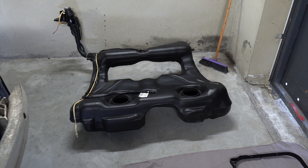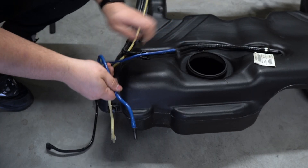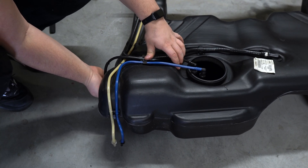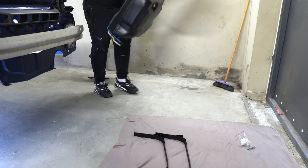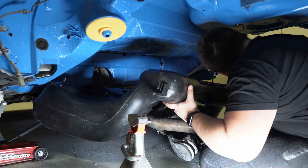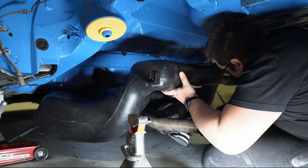Once the cables are installed we can go straight to the fuel tank. I will start by installing the fuel hoses along with the pump as it is much easier at this point. You would also want to drain it completely before picking it up as the remaining fuel makes it very heavy. Due to its shape it is not easy to support it with a jack stand.